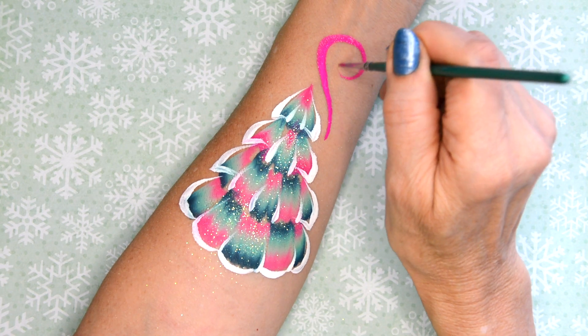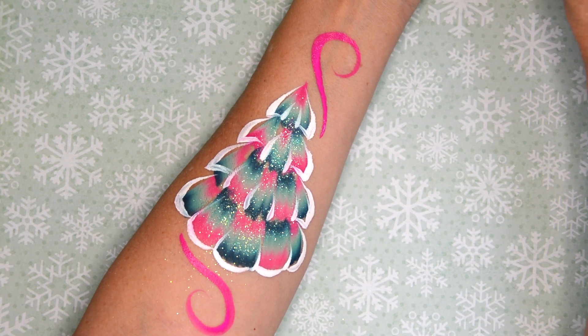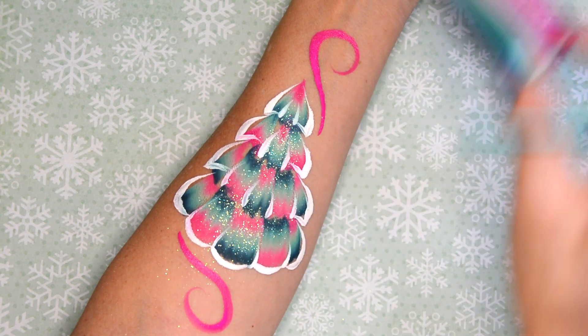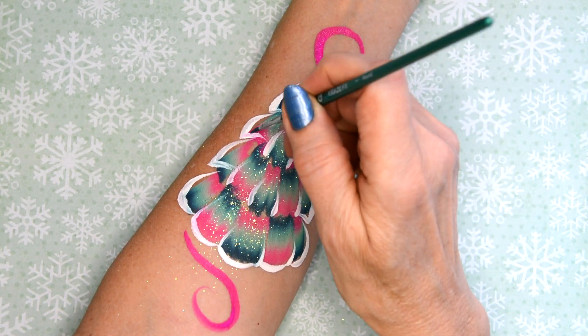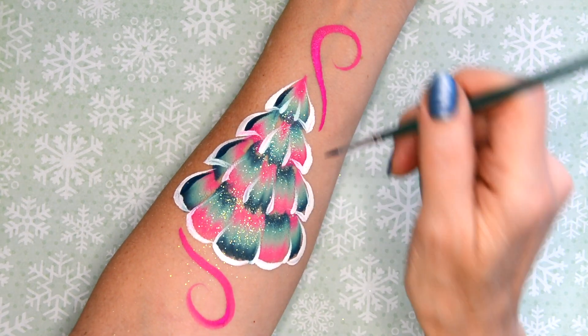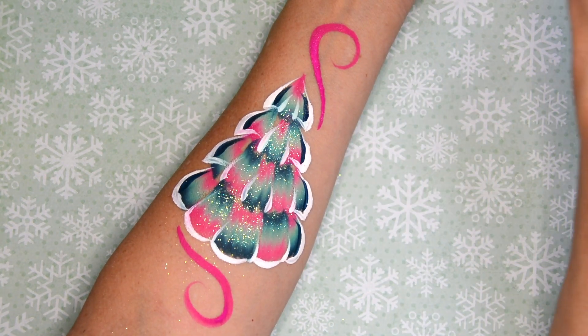Now I'm making some swirls on the top and the bottom — just doing the same swirl but alternating the direction. Now I'm going to use the blue and the teal dark end, or the green and the teal, and I'm gonna go inside my white lines to create a little bit more contrast and a shadow to make it more crisp and clean.